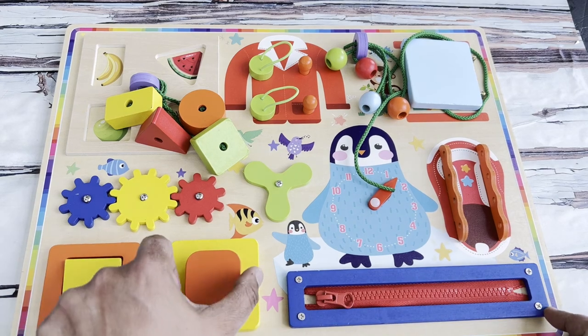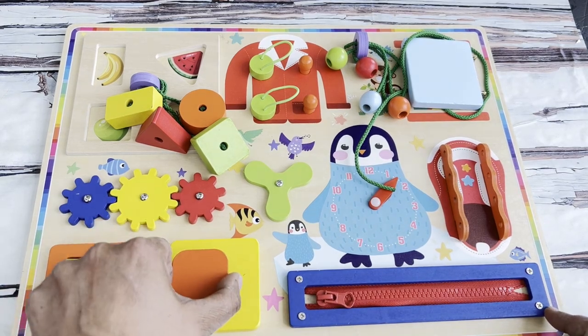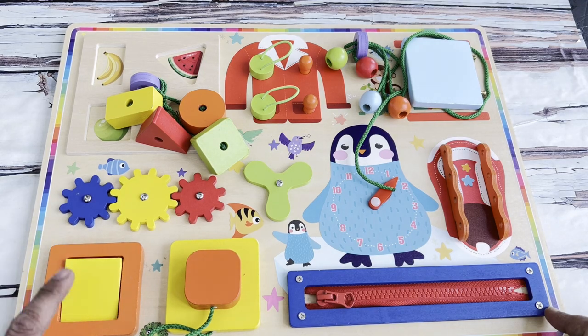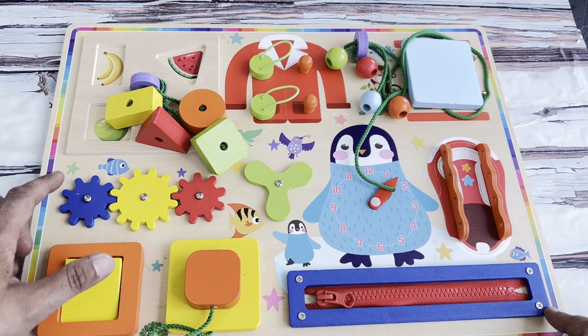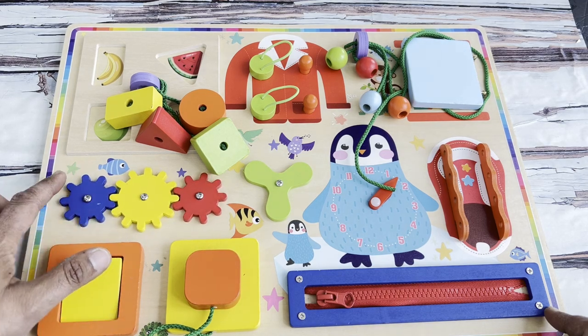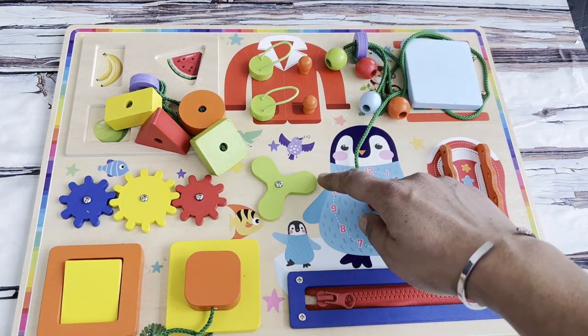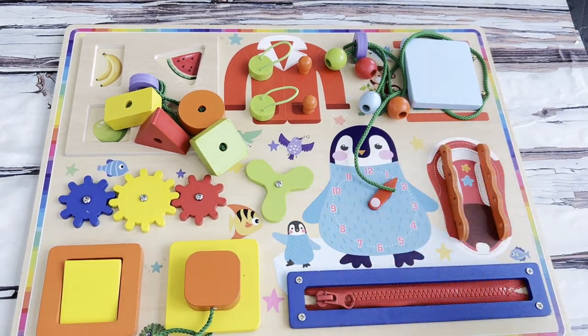There is a plug thingy that goes in here, and then there is this — it kind of looks like a switch, and I love this, this is so cool. And then there is a little fan that rotates.